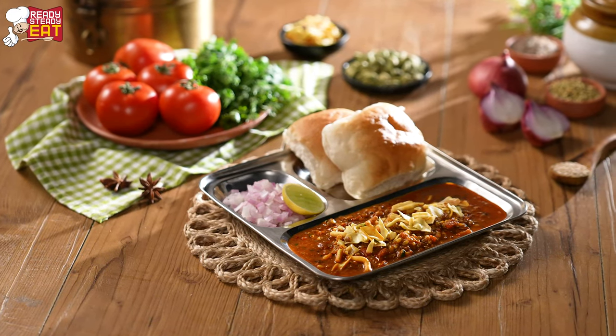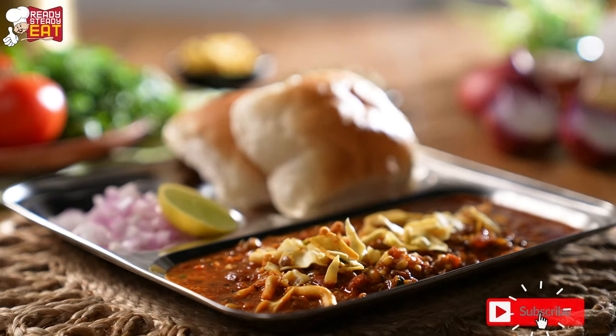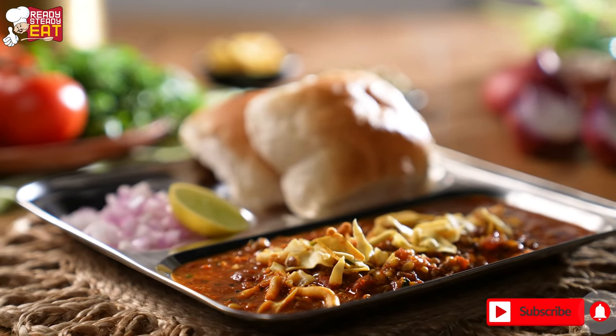Today we are going to make a Maharashtrian special breakfast recipe that is misal pao. But before that, please don't forget to press the bell icon. So let's begin.